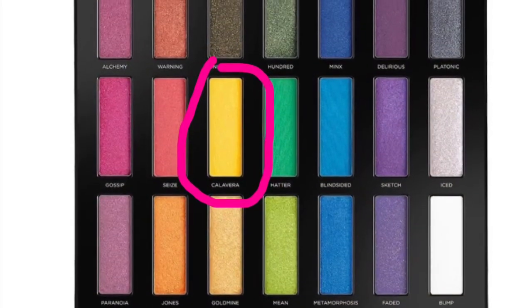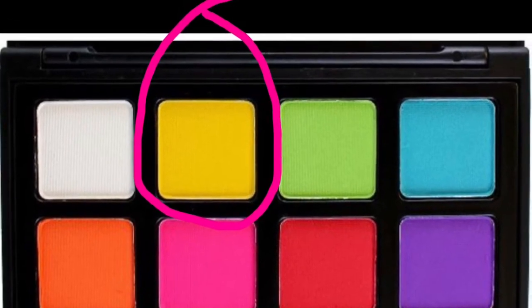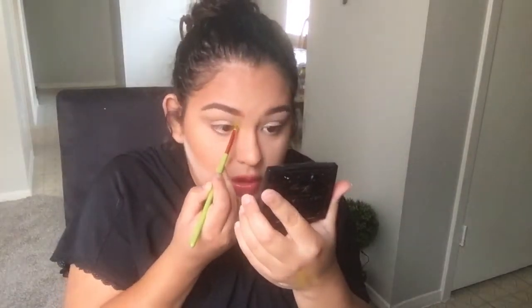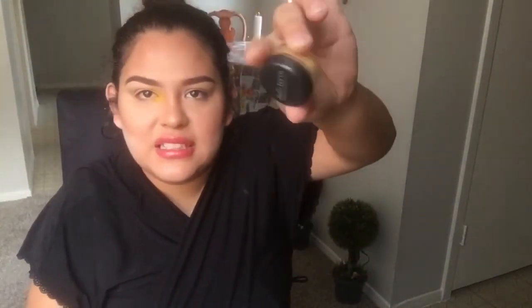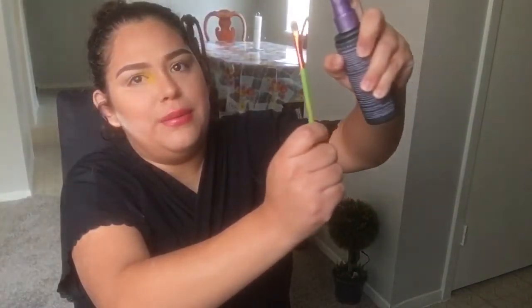I'm going in with the color Calavera from the Full Spectrum palette. You guys, it's not looking as bright as I wanted it to look, so let me go in with the J12 pink from Morphe. Okay, that looks better. Now for the yellow inner corner I'm using Bella Terra Mineral Cosmetics — it's like a loose pigment, yellow but with a holographic look to it. I'm literally just going to place it right on the inner corner.